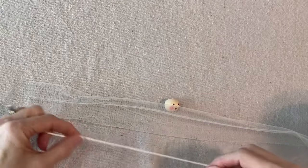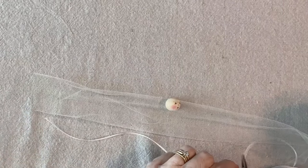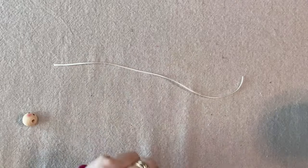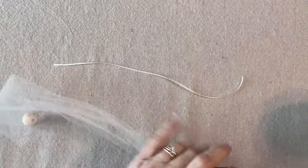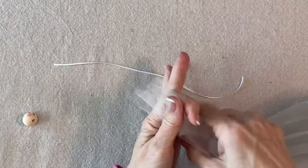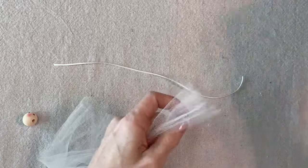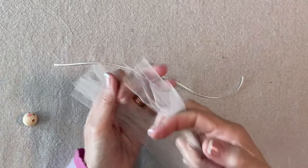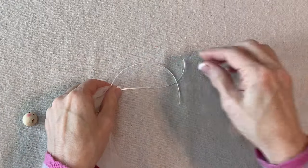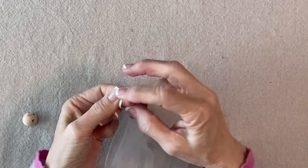If you've been with me for a while, you know this is pretty much the start of every angel. This is about 12 to 14 inches of 1/16th-inch satin ivory ribbon, and then we'll do two lengths of six-inch tulle — this is a fine, filmy tulle, not the scratchy net tulle. I have two lengths, probably 18 inches — this is plenty, I'll be trimming that off. I'm going to tie it in the center with a square knot.